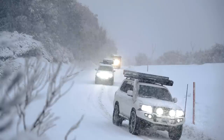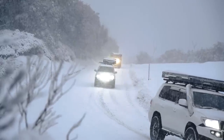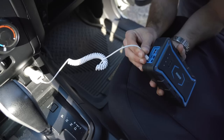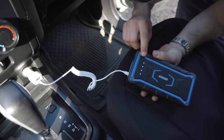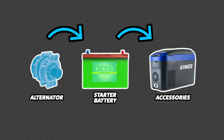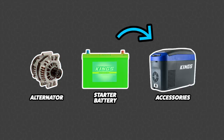Anything that uses power — whether that's your headlights, power mirrors, windscreen wipers, anything you plug into a cigarette socket or USB port, or even your vehicle's computer — they all work together in a sort of loop. Your accessories slowly drain power from the battery and then your alternator is there to charge the battery back up or keep it topped up. The problem is if your vehicle is off and you're using accessories, it's going to slowly drain that battery down and there's nothing to charge it back up. If your battery gets too low and goes flat, you won't be able to start your vehicle.